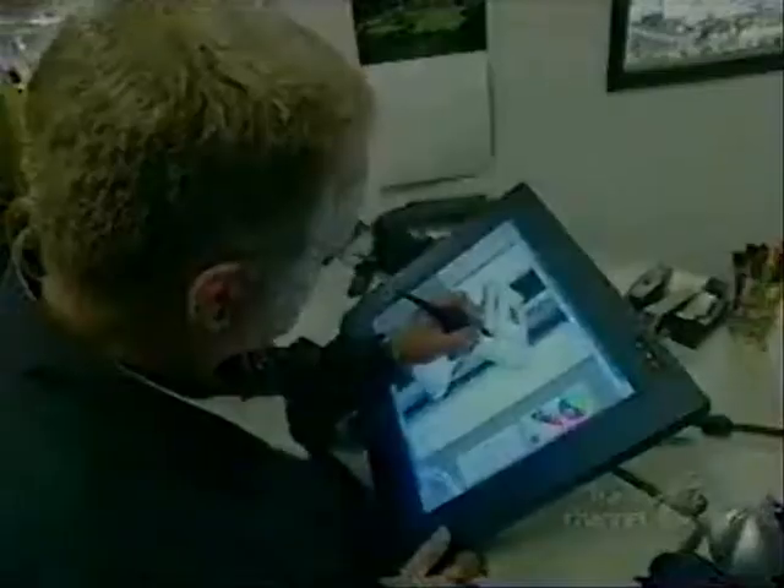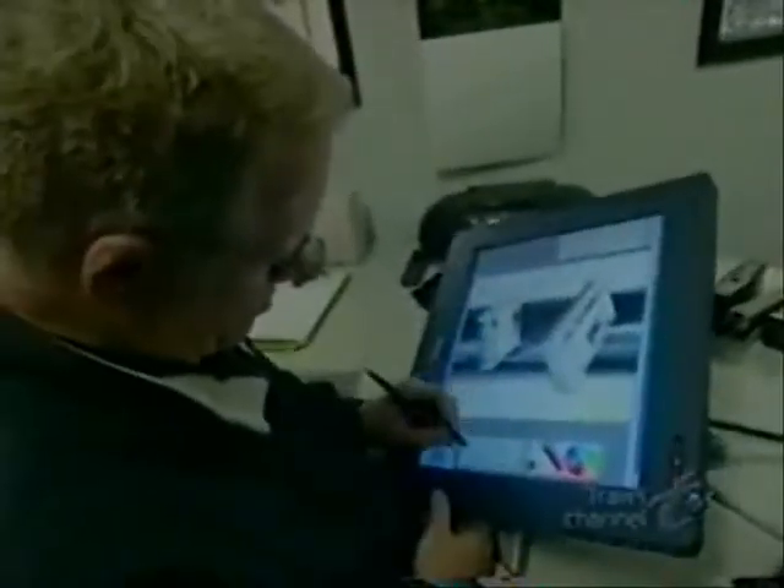Every Pelican product begins on the computer's drawing board. From there, it's thrust into the third dimension on something called the rapid prototyping machine.